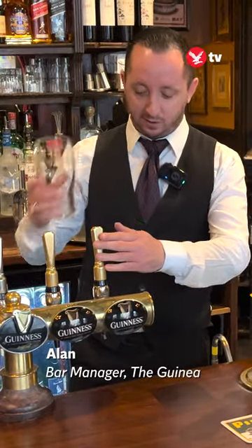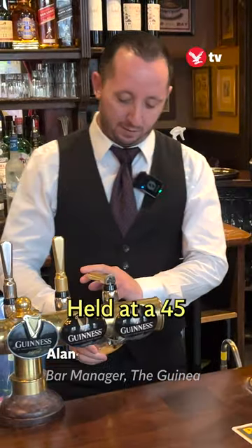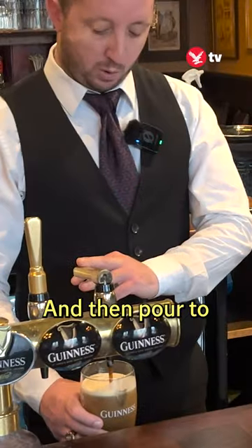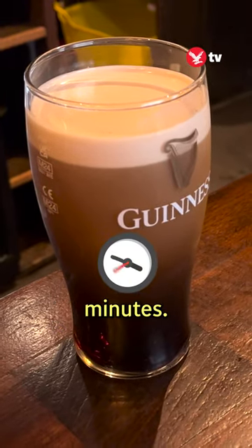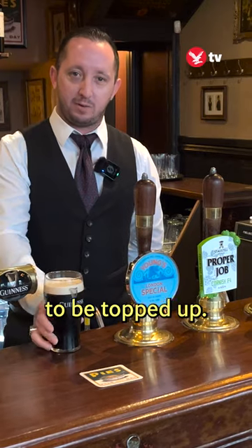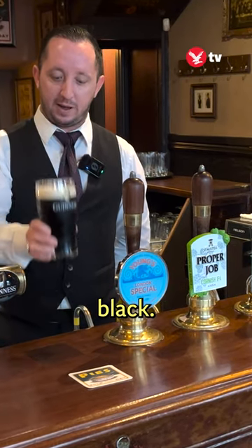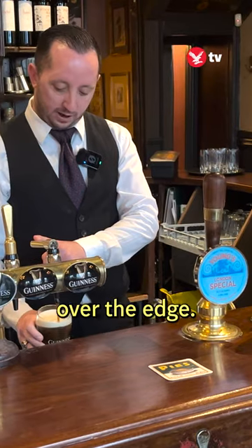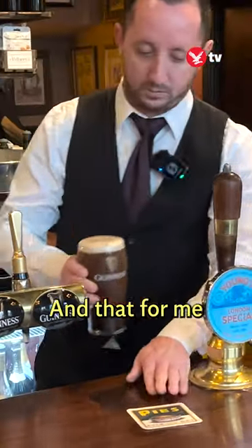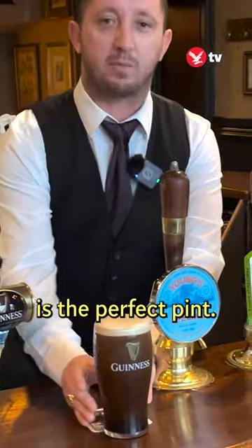Nice clean dry glass, held at a 45-degree angle, and I pour to around here and I'm gonna let that rest for about two and a half minutes. So now you can see that the Guinness is ready to be topped up — it's completely black. We're gonna bring that right up to the top and slightly over the edge, and that for me is the perfect pint.